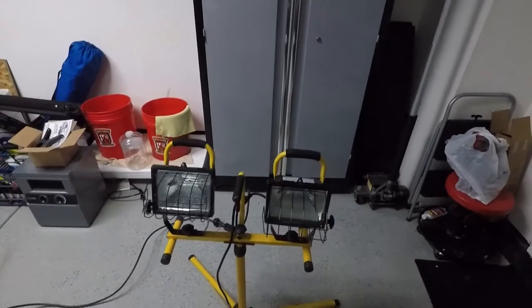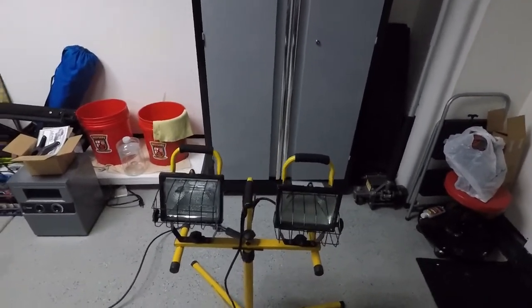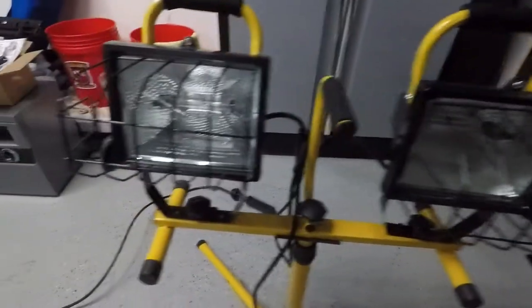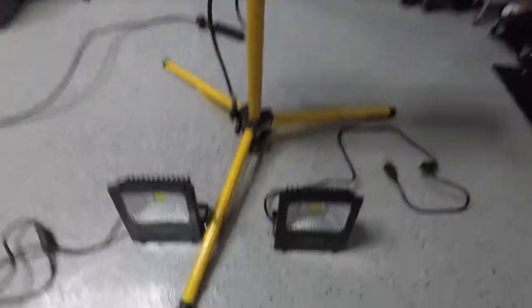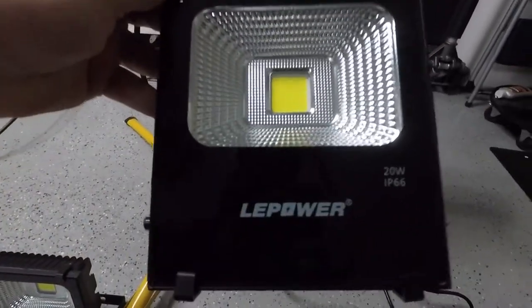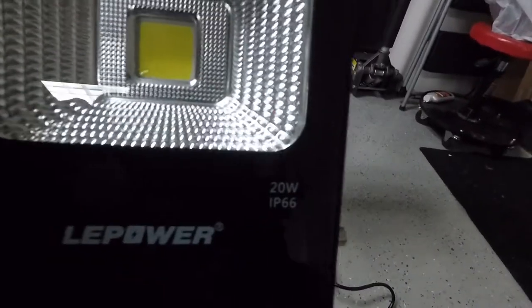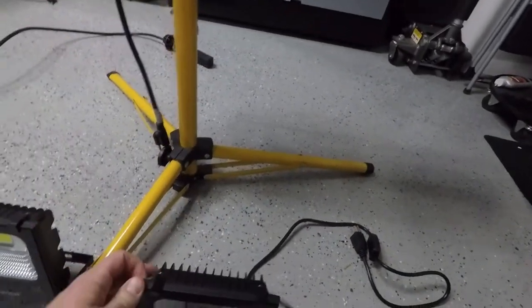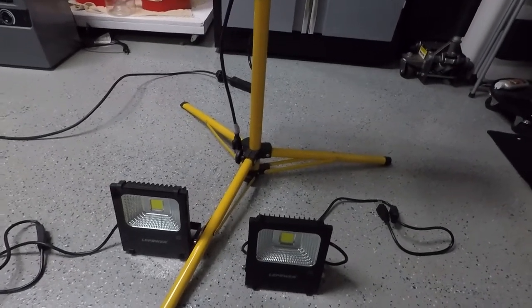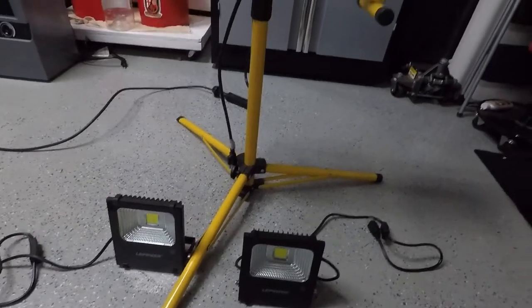In this episode of Gav Details, we are going to be doing a part two on detail lighting, where we are going to be upgrading our standard halogen lamps to LED lamps. These are LE Power 20-watt LED floodlights or spotlights. I purchased them on Amazon — I did get two so we can put them on the tripod. They are 100-watt equivalent and daylight white in terms of color.